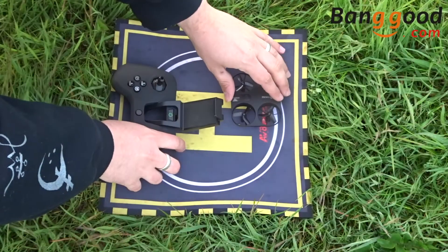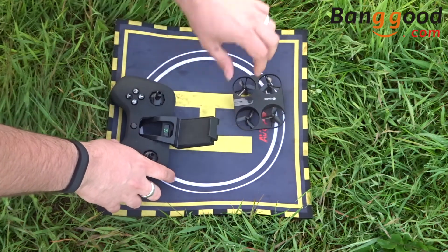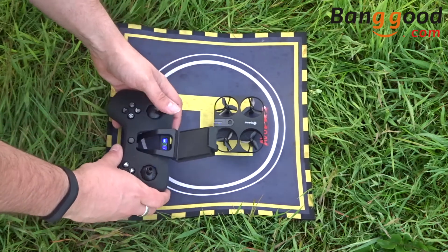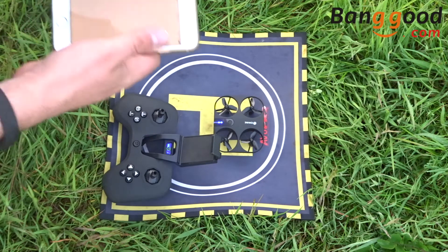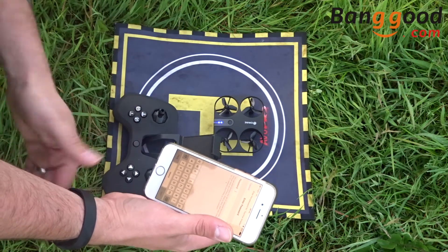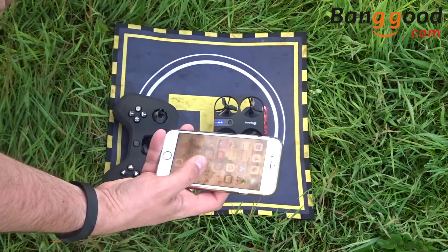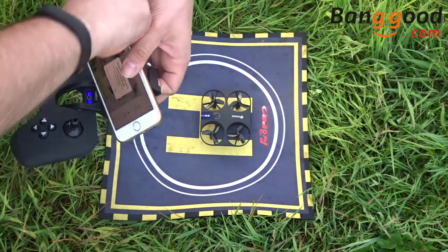The link to this particular quadcopter and all quadcopters can be found in the description as usual. We're going to put her on a flat level surface, turn her on, and turn on the transmitter — one stick up and one down to bind. I'm going to use the eShine fly app once I've connected to the Wi-Fi. It is a protected Wi-Fi network this time, so all you need to do is enter 1-2-3-4-5-6-7-8.